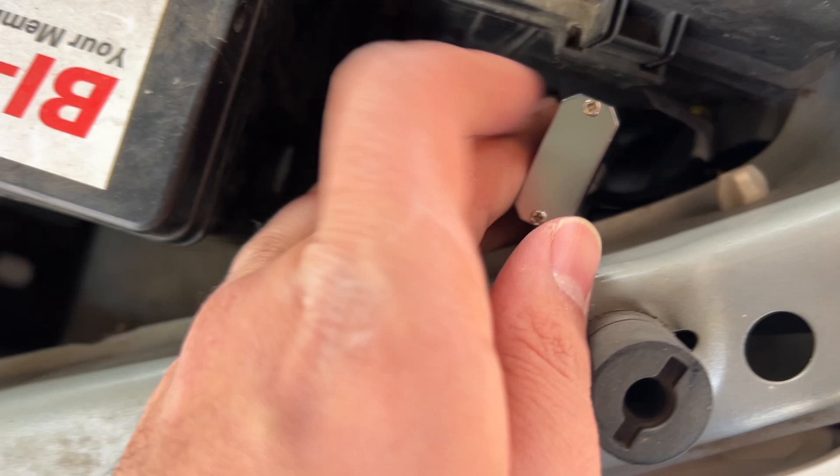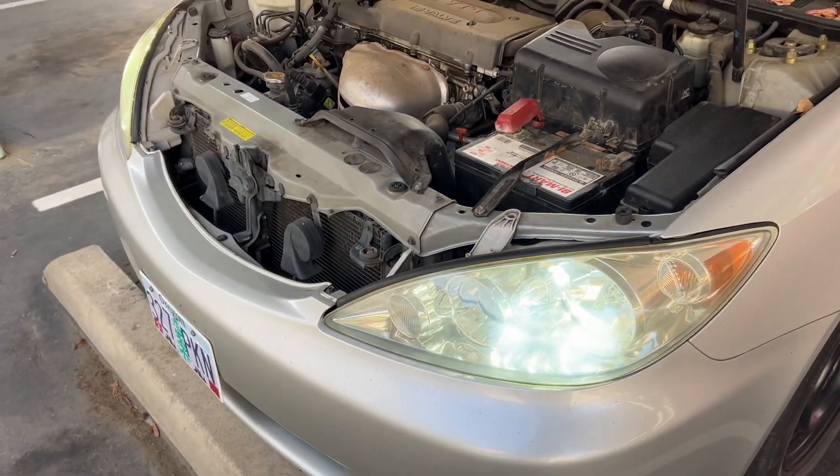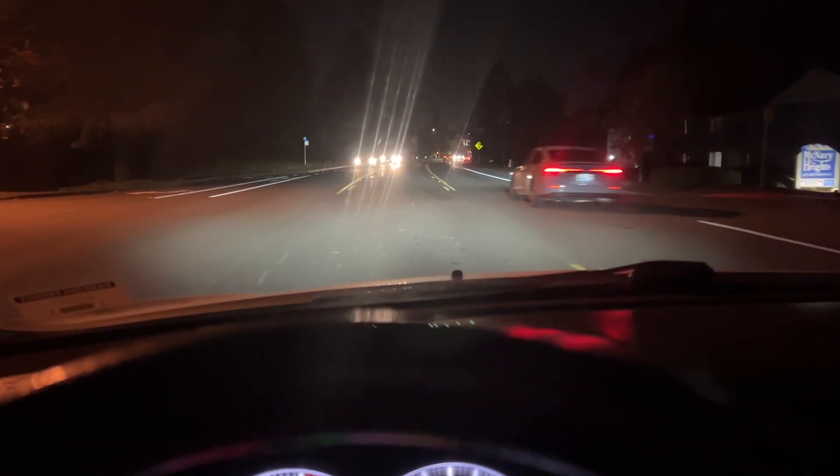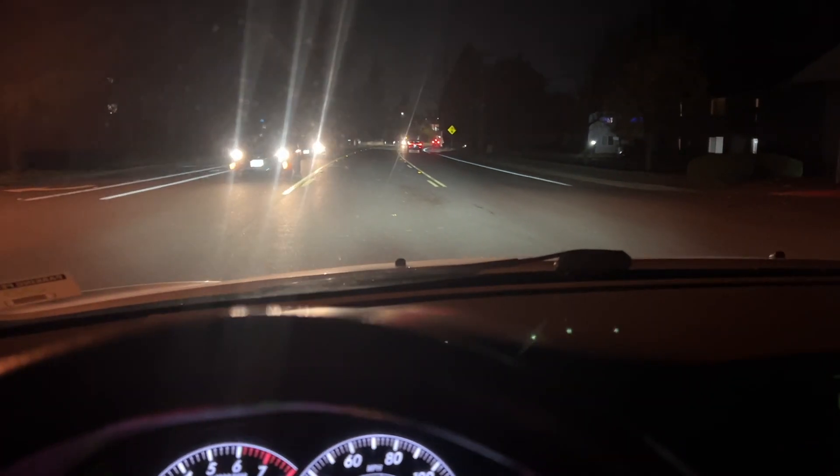I just have to find a place to get this mounted so it's out of the way. I'll update once I go out on a drive with them later. Okay, so I took the headlights out on a little spin — it's dark out.